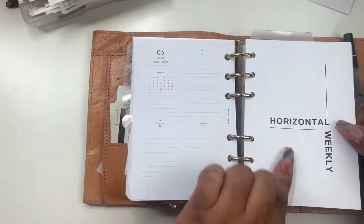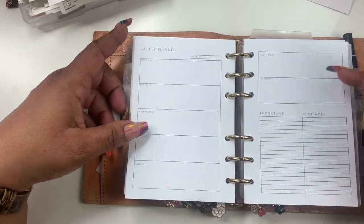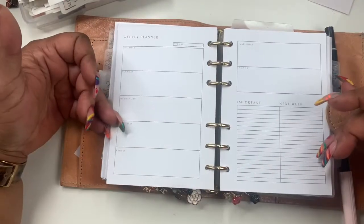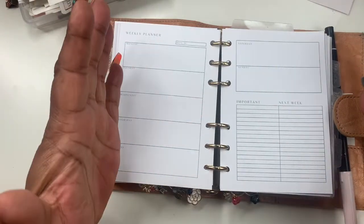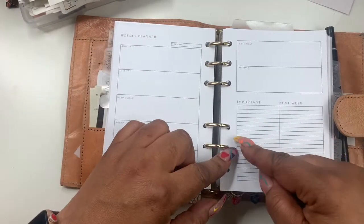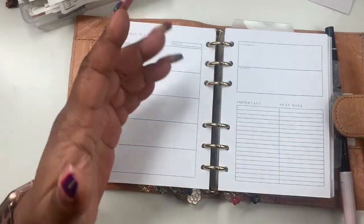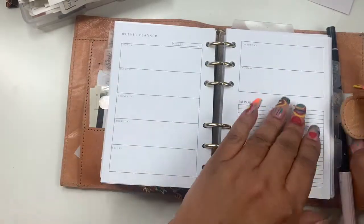You have a cover page that says 'Horizontal Weekly,' you have your Monday through Friday, Saturday and Sunday over here, and then here you have 'Important' and 'Next Week.' What I like about this design is I love a next week section, but I also like a to-buy, I like all this good stuff. But some weeks I don't need a to-buy, some weeks I don't need a habit tracker, but you can highlight this section and write in whatever else you need. You can break these sections up into threes or fours.